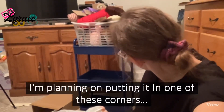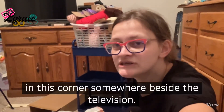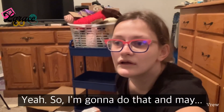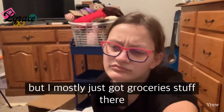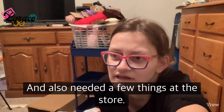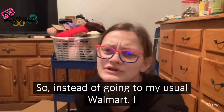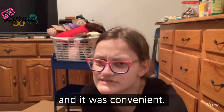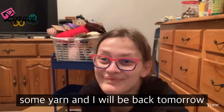I'm planning on putting it in one of the corners beside the television. I also went to Target and mostly got groceries there, just because I happened to be near one and needed a few things — instead of going to my usual Walmart. I'm going to go organize some yarn and be back tomorrow.